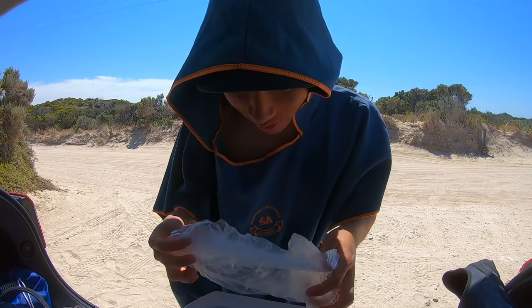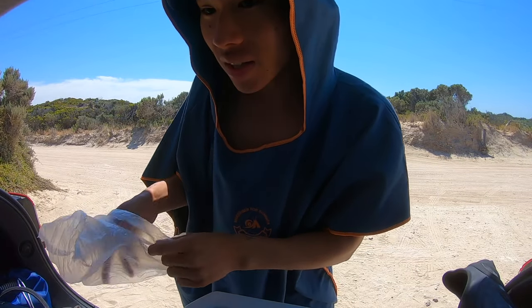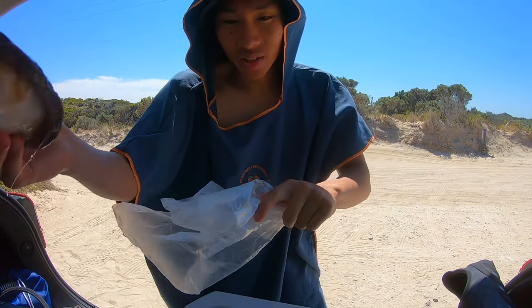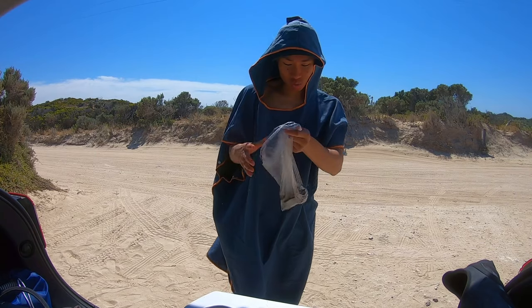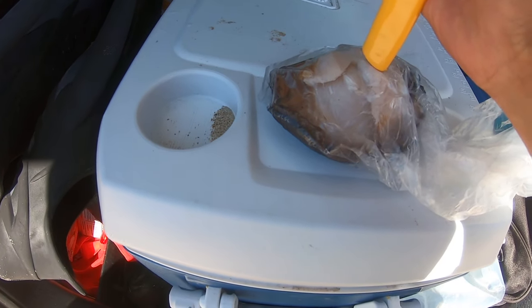Alright guys, welcome to the EJC kitchen. We're going to cook up the wrasse and the abalone. We've got to first tenderize it a bit because it's pretty chewy. Got it in a bag here — I'm going to hammer it a bit with the end of my knife.